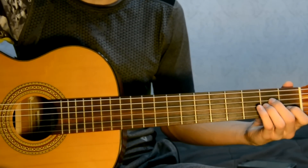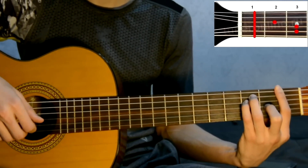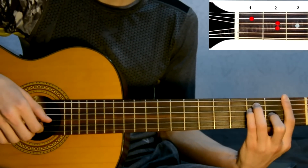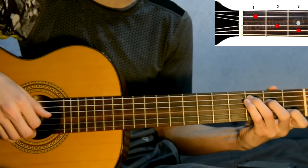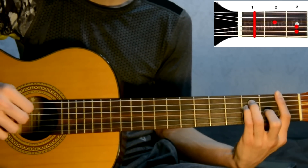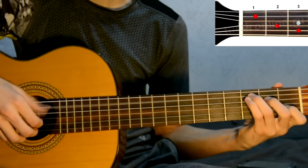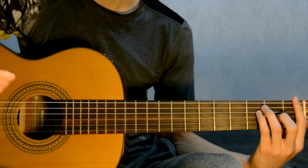Now the chorus begins. Set chord F, play twice with the same arpeggio: 4, 3, 2, 1, 2, 3. Then chord Am twice. Chord G twice. Chord F twice. Then alternate C and G. And Am twice. Let's now play the chorus slowly.